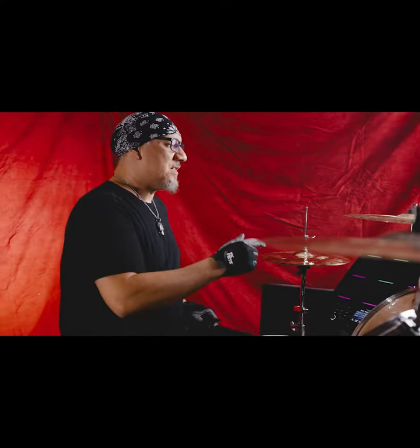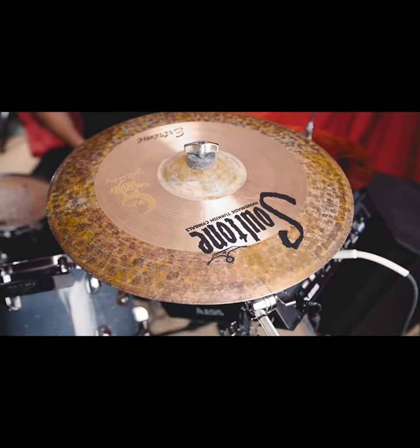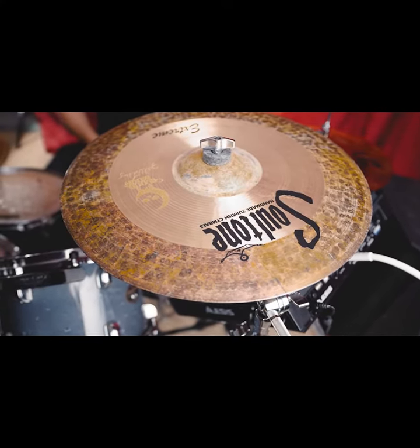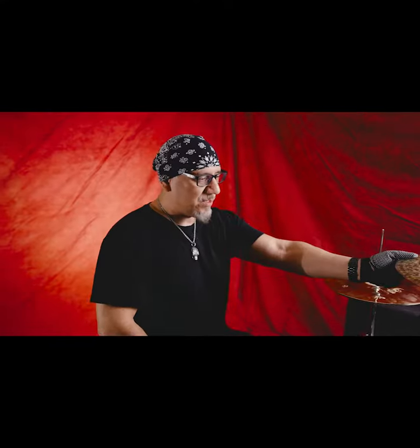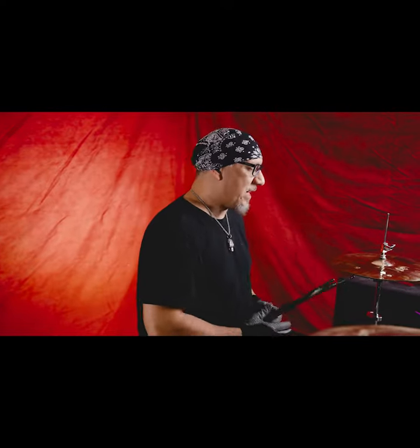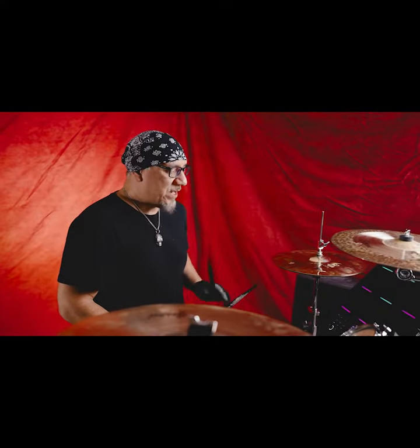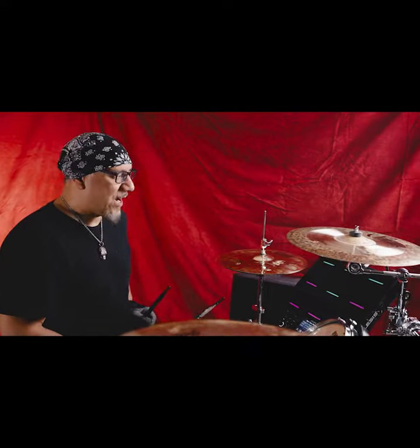The second cymbal I got was the 16-inch Extreme crash. Now this cymbal is very loud. It's a thin crash cymbal, which is something I was looking for — something with a very high tone and a bright sound to it. This is my go-to when I want to hit hard and be heard. It's piercing through the mix, and this is exactly what I was looking for in a crash cymbal.